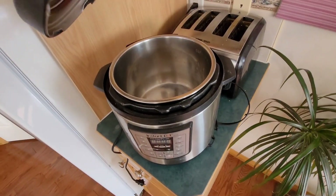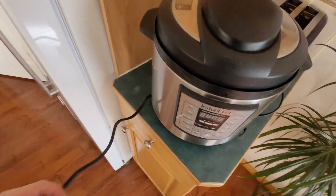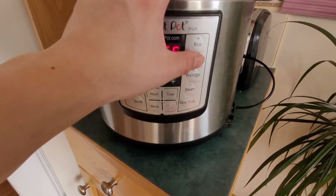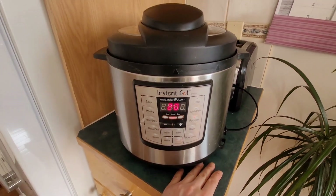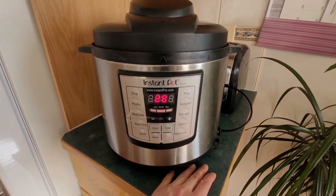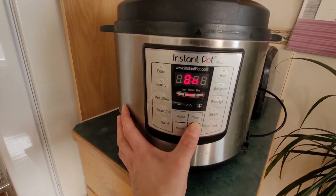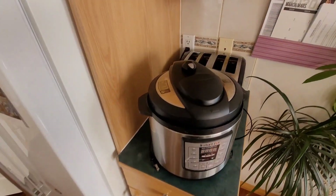Let's do a final test. Put everything back in place, plug it in — I heard a beep! Let's set it for something, maybe 20 minutes, and let it start. There we go — it shows it started and it clicked. It's fixed! The Instant Pot is working again.